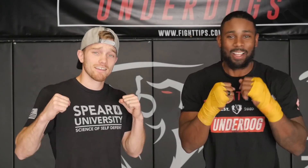Thanks for watching. If you have any comments or questions about the technique shown, leave them in the comments section below and we'll get back to you. Until next time, be sure to check out Coach PJ's Instagram and channel — links are in the description below. I'm Shane, it's Coach PJ — Fight Tips for the Underdogs.